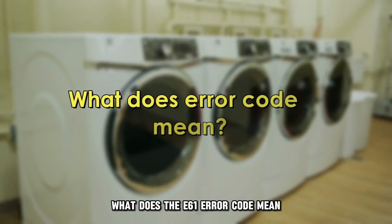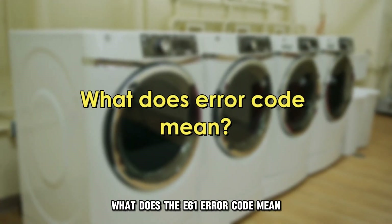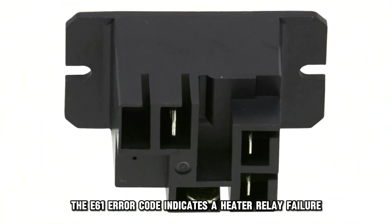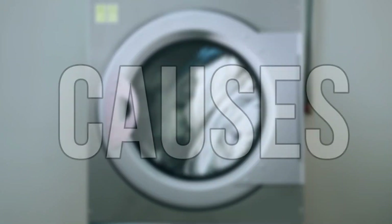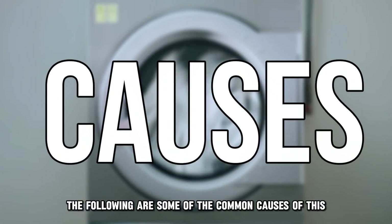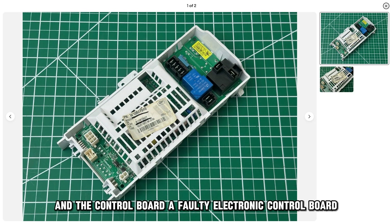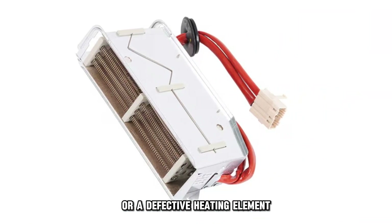But first, what does the E61 error code mean? The E61 error code indicates a heater relay failure in your dryer. The following are some of the common causes of this error code: a wiring issue between the heating element and the control board, a faulty electronic control board, or a defective heating element.